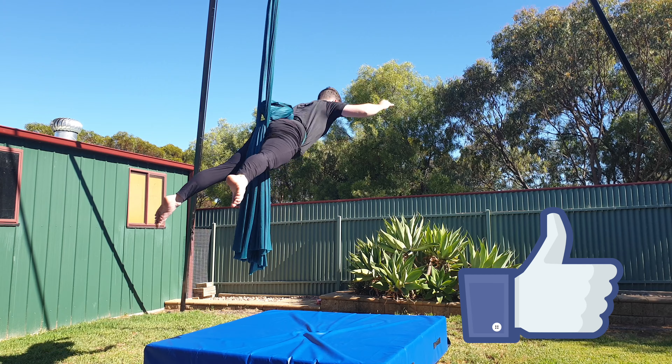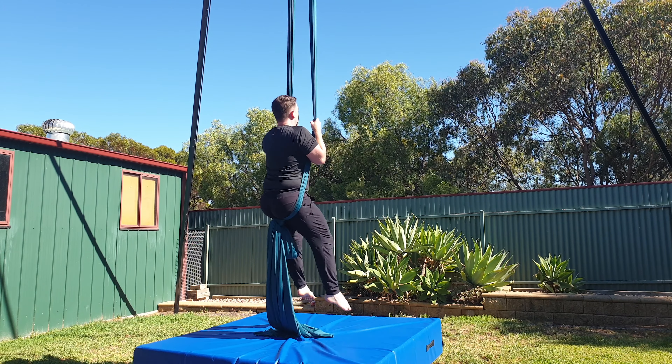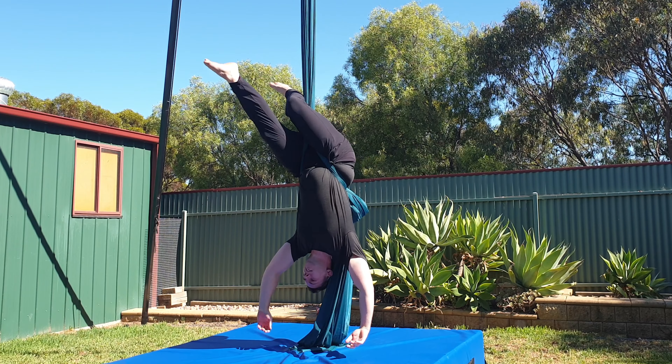Once you're in position and ready to drop, let go of the silks and then catch the pole ends on your way through. The next entry starts out the same with the straddle invert but then you're going to hook your right knee over both silks.